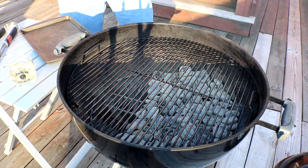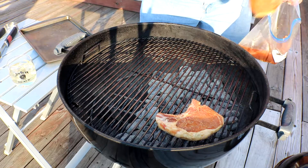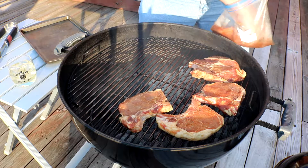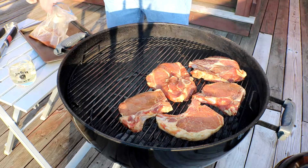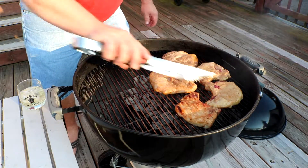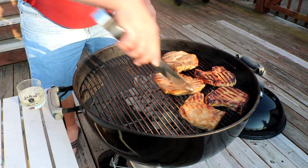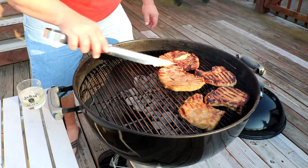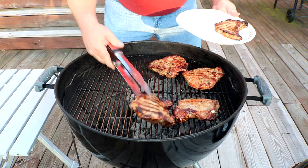Alright guys, let's get this show on the road. Let's get these boys flipped. Oh, look at that. A couple more minutes and these bad boys will be done. Might need a little bit more on that one. Look at that goodness right there. Let's get these off of here. Time for dinner.